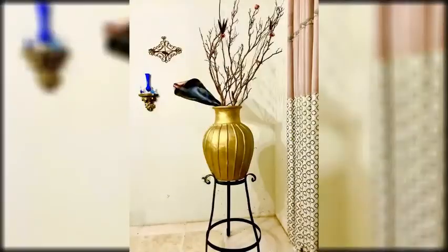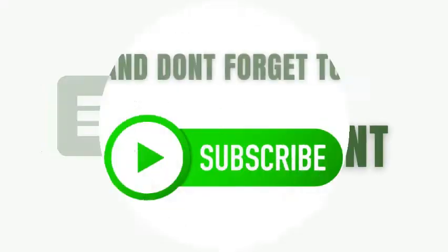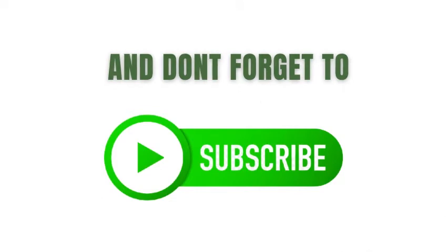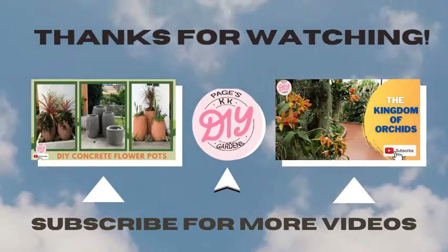I enjoy decorating this beautiful arrangement. I hope you do too. Remember, it's all about being creative in your own ways. My friends, please remember to subscribe, like, and share my channel. My viewers, unity is love and strength. I love you all. Bye!